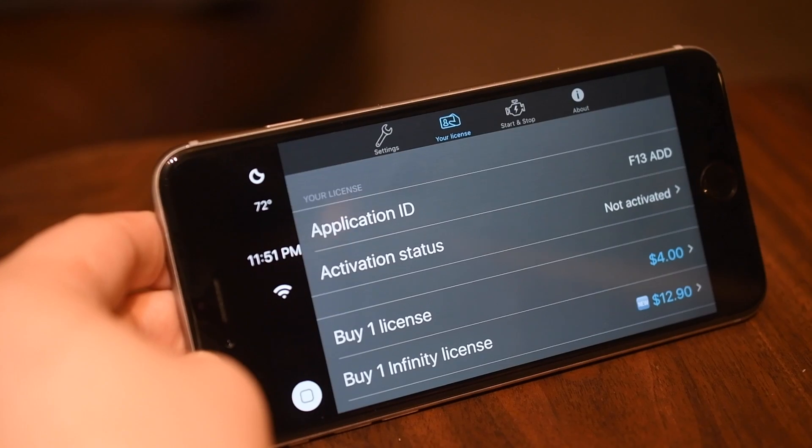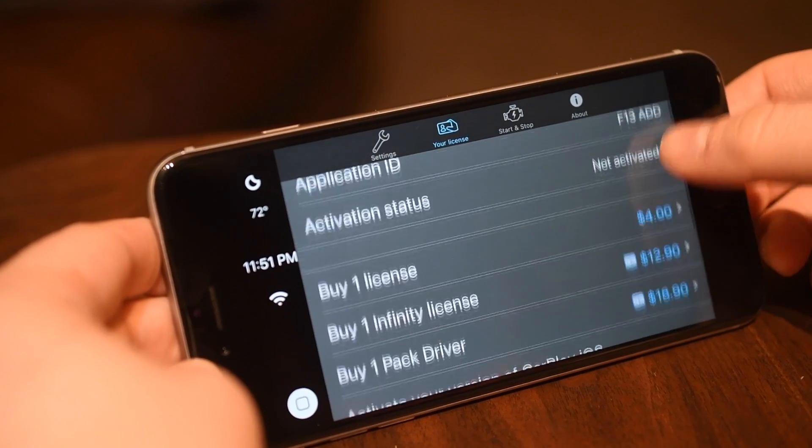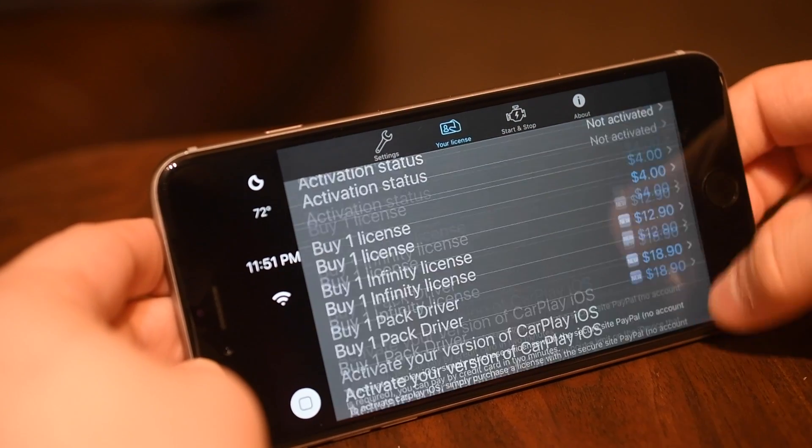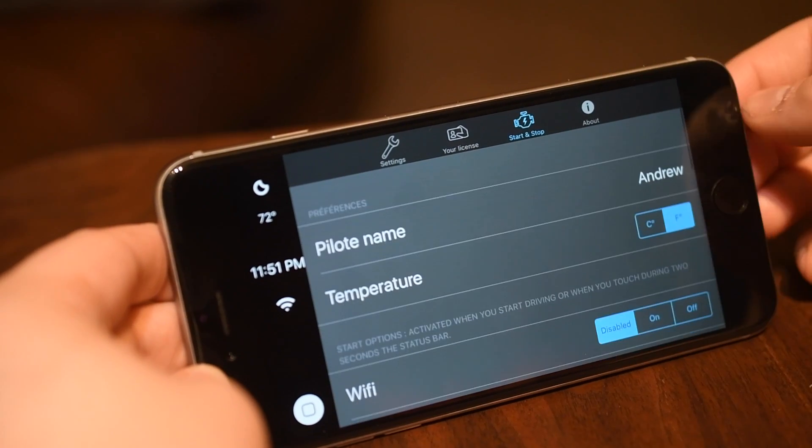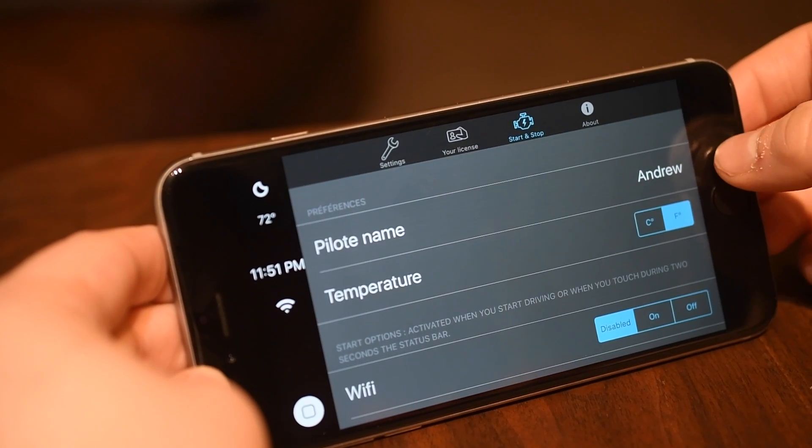Our next tab at the top is your license. You can purchase a license for this for $4. It's really easy to do right through PayPal inside of the application, so we encourage everyone to buy this if it's something you think you're going to use.